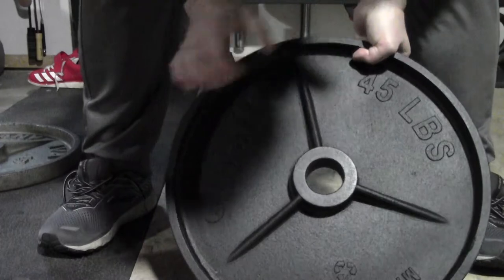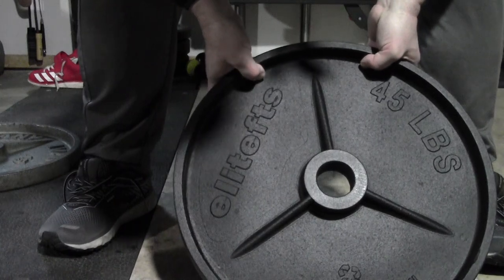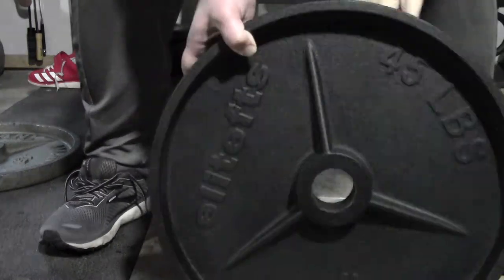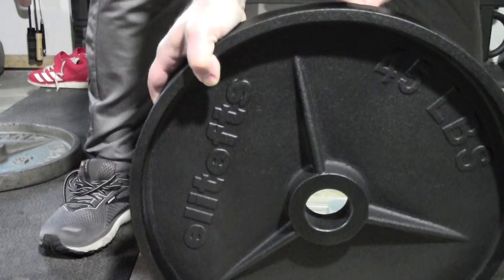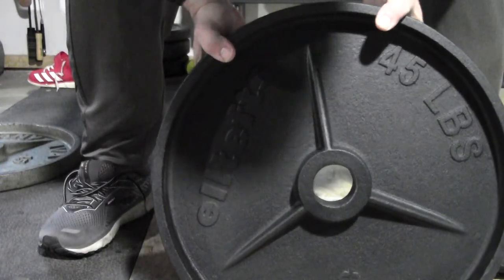Something I look forward to using. Made in the USA, 90% recycled content. This is my first time ordering from Elite FTS, and we'll see how they do. I'll do an update video after six months or so of using these on a daily basis to update how the paint holds up and how the plates in general hold up.